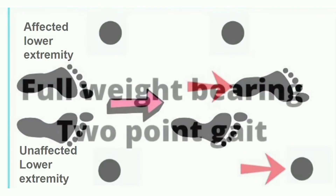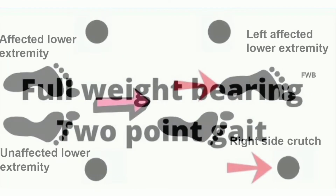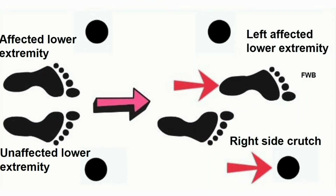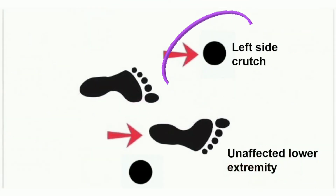In 2 point gait, the first point is the right side crutch. Along with that, the left affected lower extremity should fully weight bear and be placed forward simultaneously. Then the left side crutch and right unaffected lower extremity advance forward simultaneously. That is 2 point gait training.